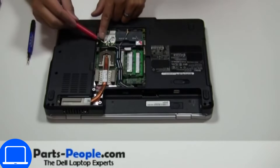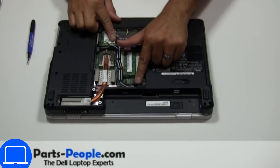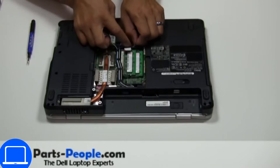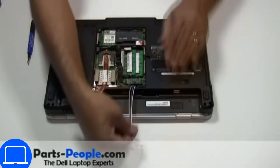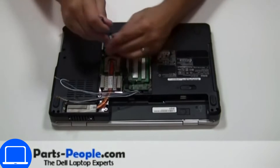Then disconnect the antennas. Now unscrew and remove the heat sink.